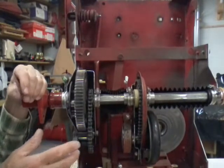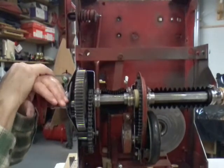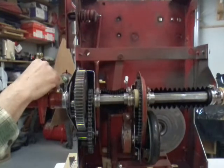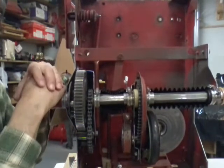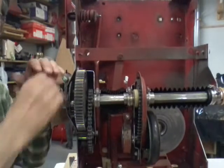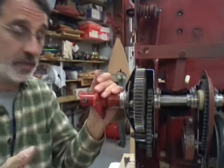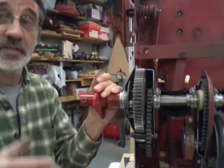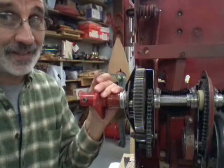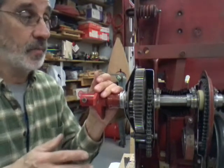I've got another guy that just bought one and wants to put a new engine on it. He says the Briggs & Stratton dealer in his area offers either a 10-horse or a 17-horse. A 10-horse on a 33-inch machine is kind of underpowered, but a 17-horse — that's a lot of horsepower. Now if that's the only one you can get...